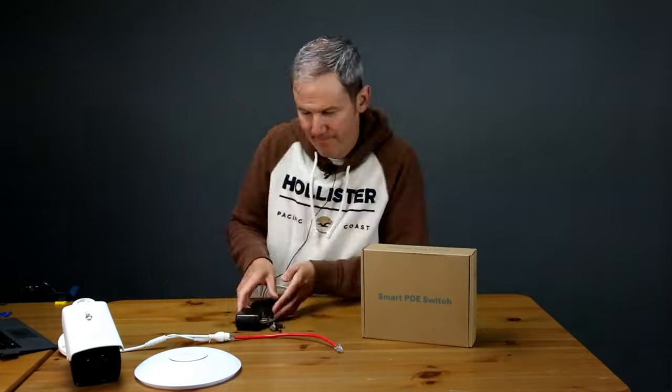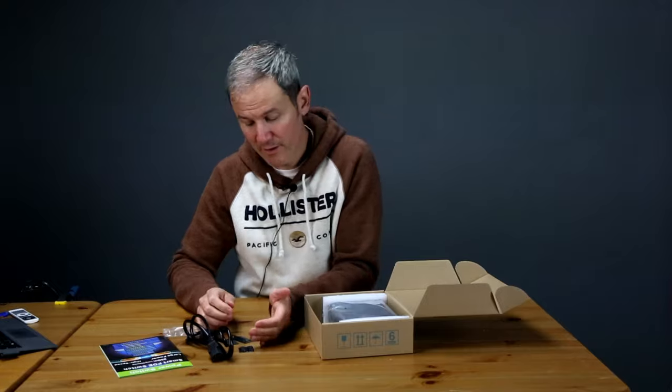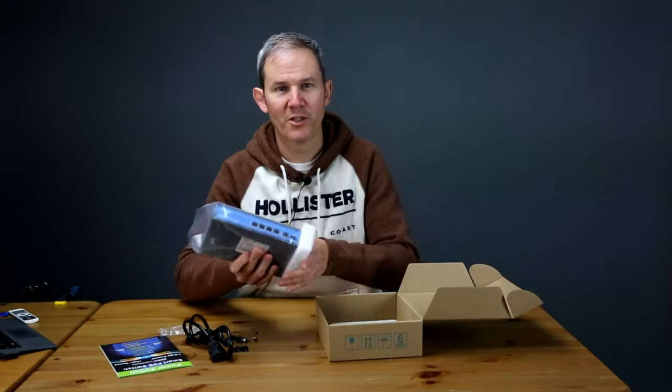So let's check out what's in the box. First off, we have a user manual — give it a read. A standard IEC power cord, little pads for the bottom of the switch, some mounts for rack mounting the switch, and the screws are included. And here we have the switch itself.